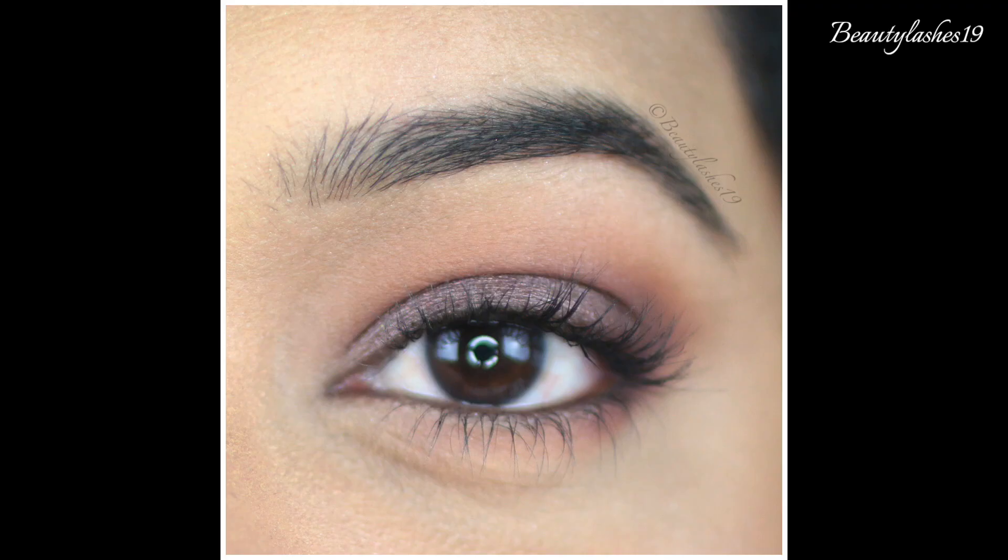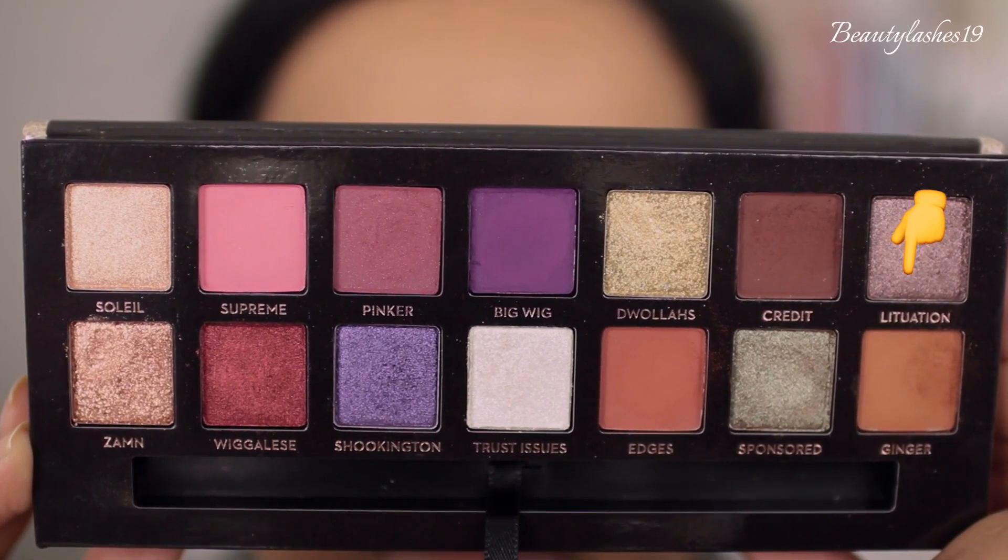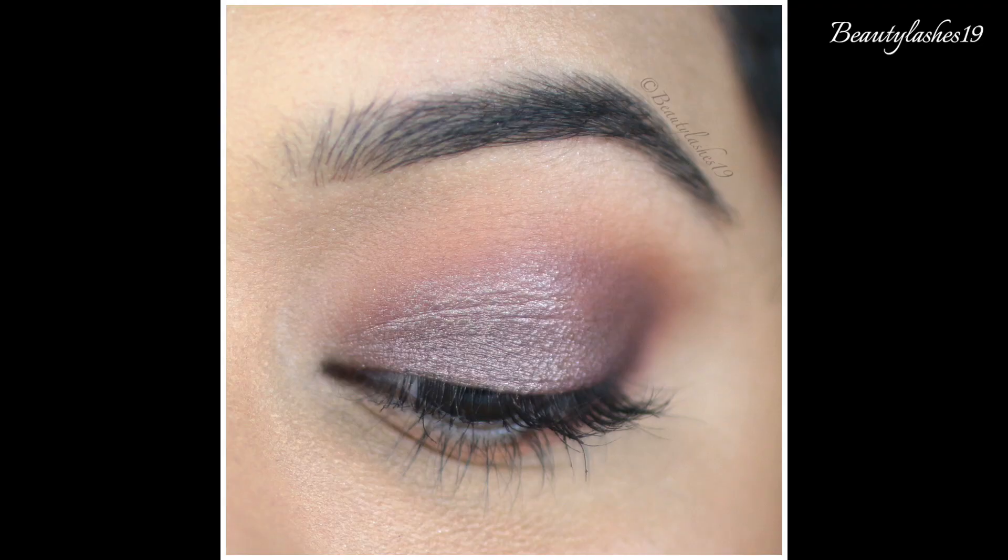Here's a bonus look where I've used Ginger and Credit for my crease and outer corner, and all over my eyelid is the beautiful shade Lituation. It's a look I've been wearing quite a bit, so I thought I'd share it here as well. That's another great option with Ginger and Credit from this palette.